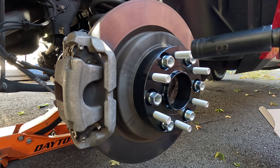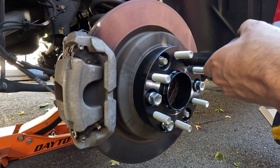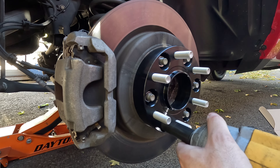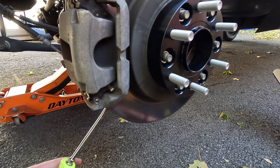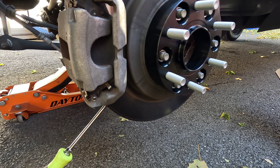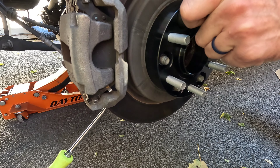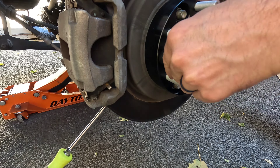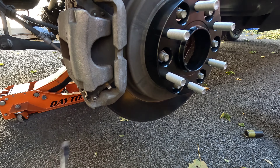Once you get them started, remember - don't crank them down, just snug them up. Take our screwdriver, jam it in the rotor, and we set the torque to 130. There we go - ready to put the wheel on, and just a wee bit more fluid film.